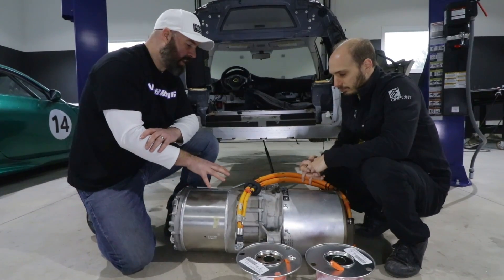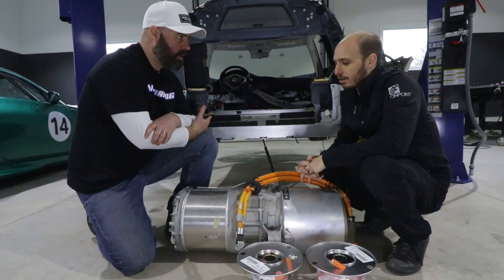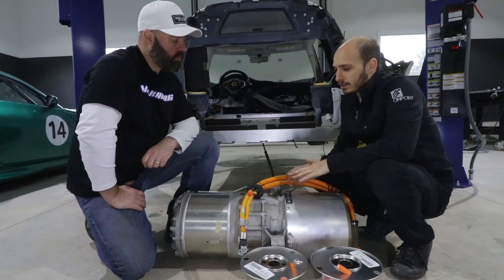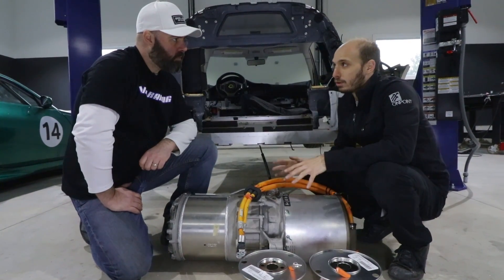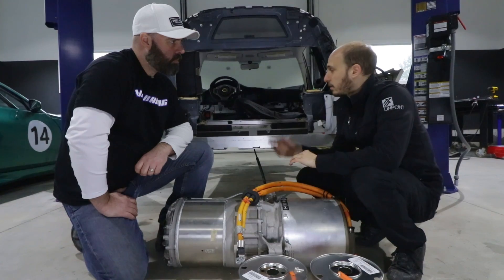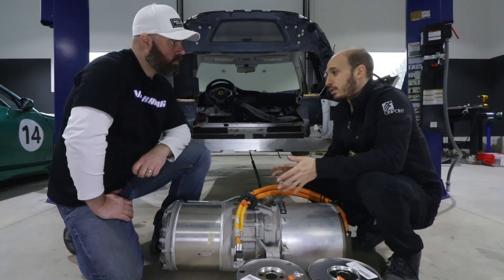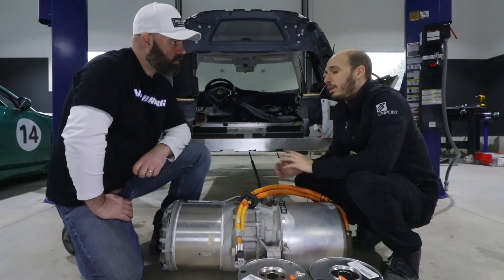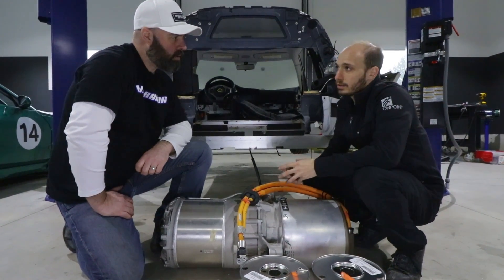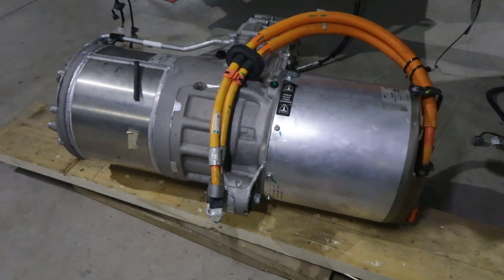We've had it on the dyno controlling it with the MoTeC. We've got a complicated control system — the MoTeC is basically being used as a vehicle controller. It talks to all the different modules, takes all the switch and sensor readings in, makes decisions, and handles control strategy for battery control, charging, what the driver wants, throttle mapping, and things like that. But the actual control of the motor still uses the OEM Tesla controller.